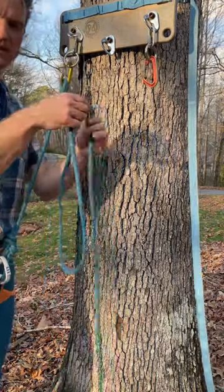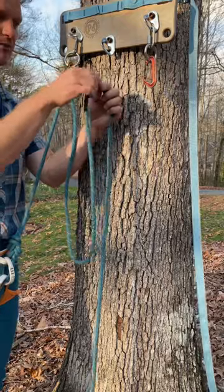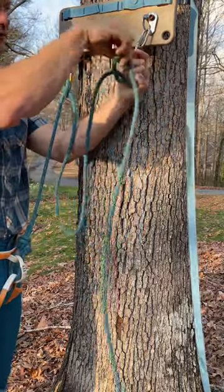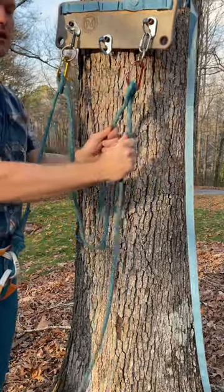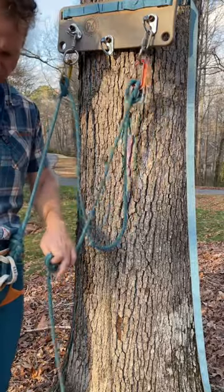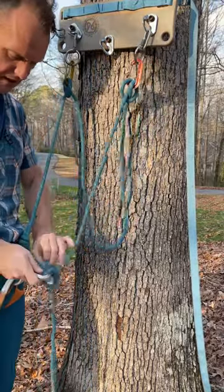Second thing I'll do is leave enough material between the two points to tie a master point, and then tie a second clove hitch on the second fixed point. From there, to make myself redundant, I'll go ahead and clove hitch on the backside of that clove to my belay loop with a locking carabiner.